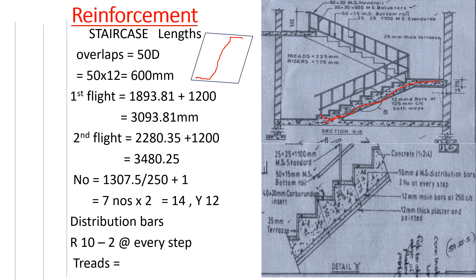This also applies for the second flight because the bars and specifications are the same. For the second flight, we also have a reinforcement bar going up. The length along the string from this point up to that point was 2280.35mm, and then we add the hooks — our hooks are 600 by 2, that is 1200.